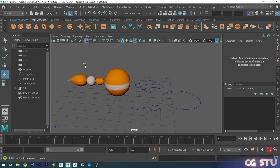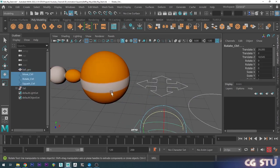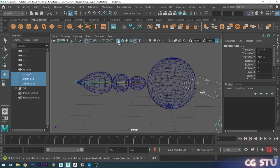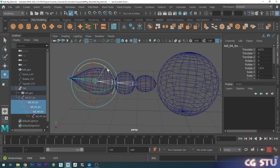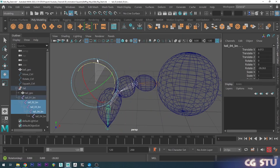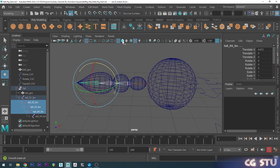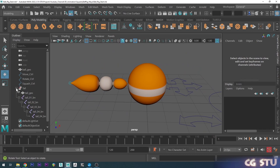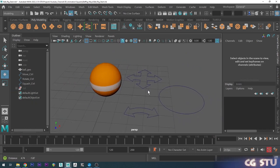Here's the start file — you'll notice I've already got the ball mesh in here and I've got these objects here. I've already gone through and skinned the tail to the joints, so if you expand here you can see that if I grab a few joints, this will actually deform the tail. What we'll do is hide the tail for now and work solely on the ball first.